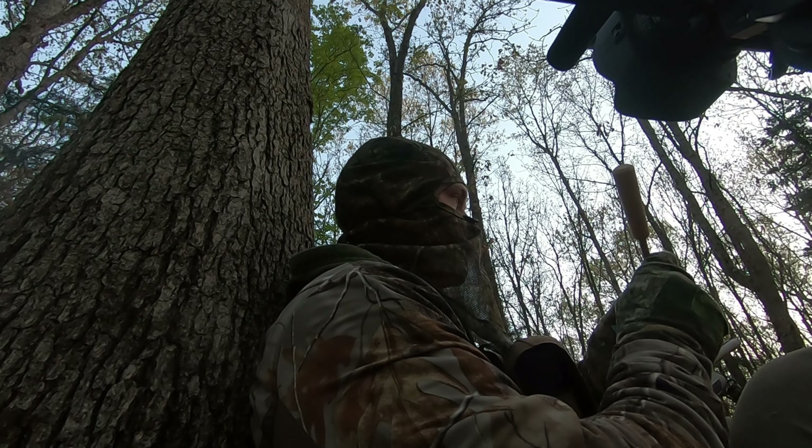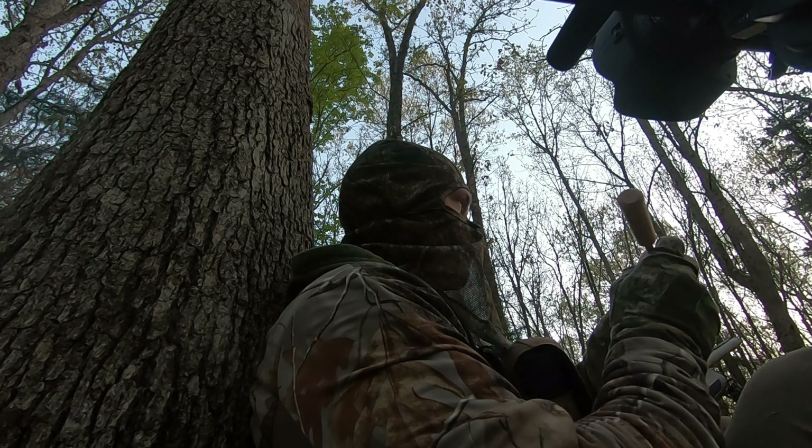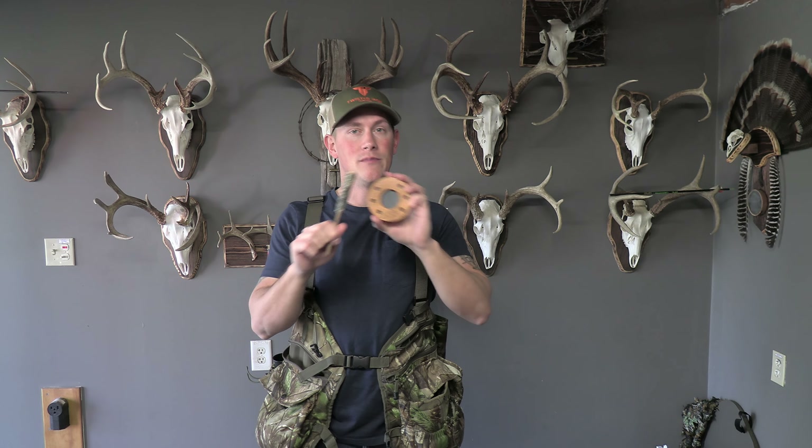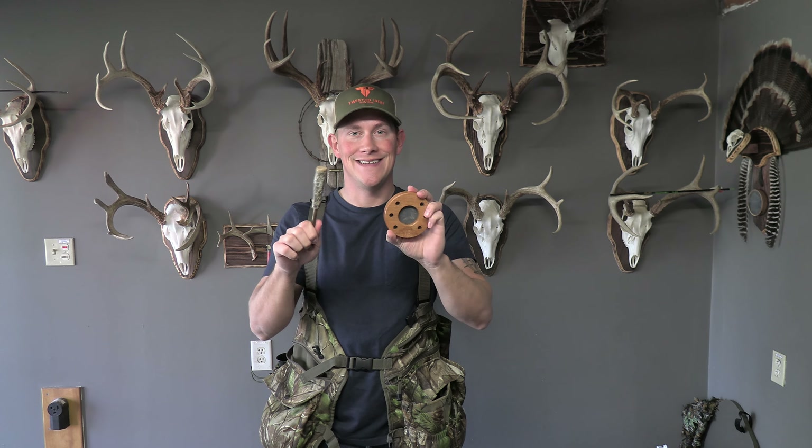What's up guys and welcome back to another Man versus Deer video. If you're new to the channel, I really appreciate you guys taking the time to check out a Man versus Deer video. I post a lot of videos. Most of them are hunting videos in the style of catch, clean, cook. If you're into that sort of thing, if you like hunting and wild game recipes, you're in the right place. Smack that subscribe button, turn on that notifications bell — you're going to love the content you see on this channel. I guarantee it.